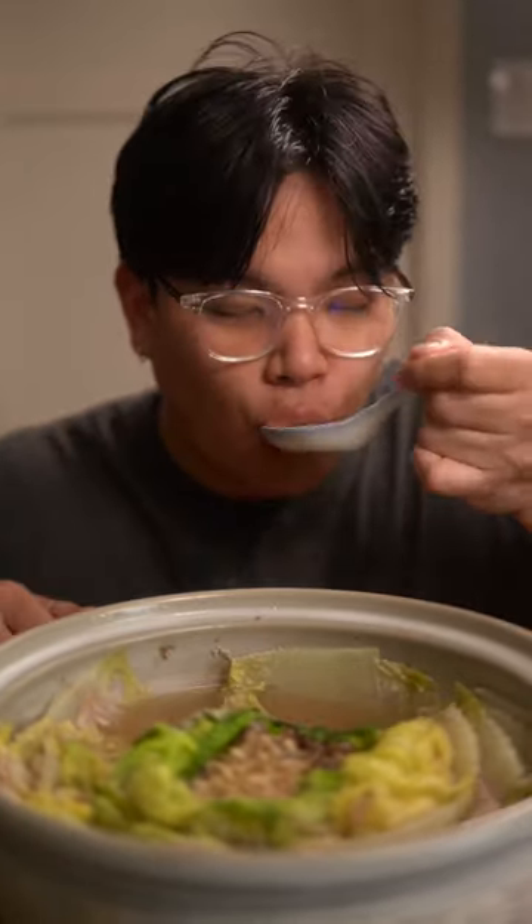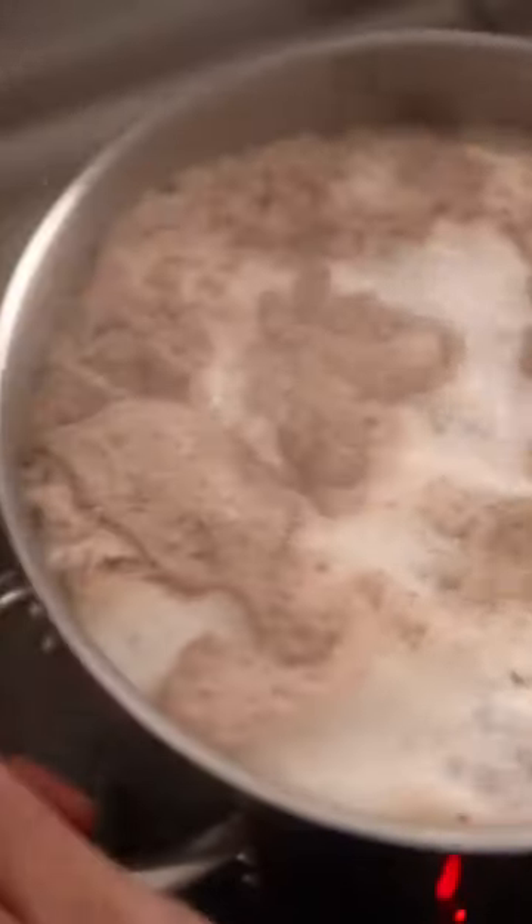First add beef and pork bones to a pot and cover it with water. Boil for 20 minutes to get rid of the scum and thoroughly rinse it underwater.